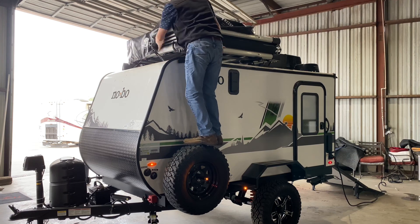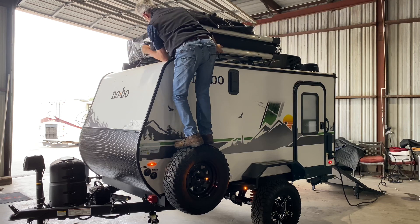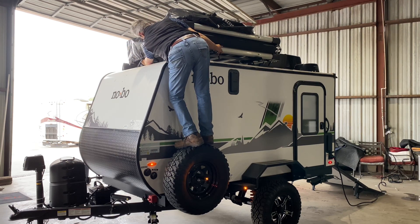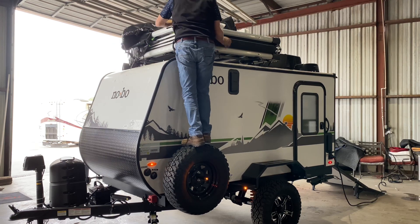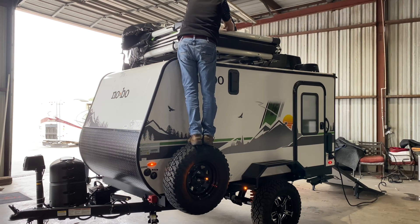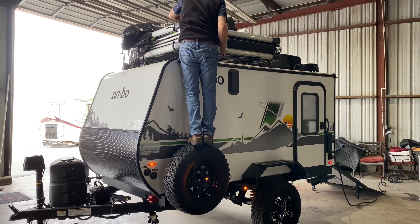Having these steel fenders makes it really easy to do pretty much all of this. And then we've got a couple of little bungee-like straps here that hold our ladder down. Undo that here in just a moment. Just toss that on the ground for now.